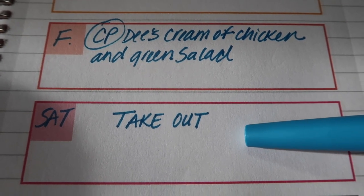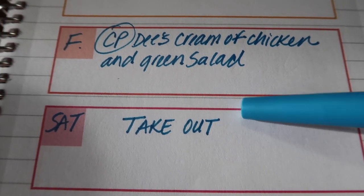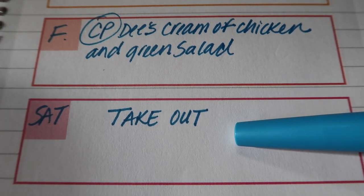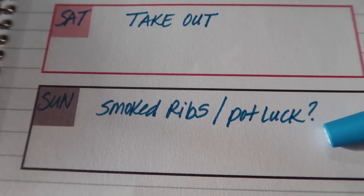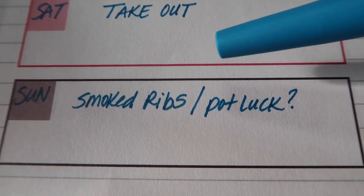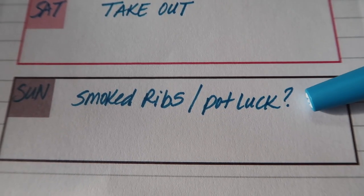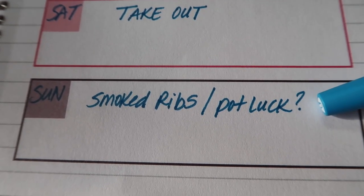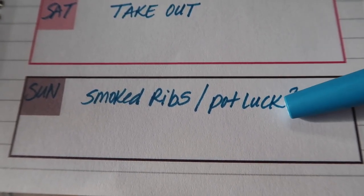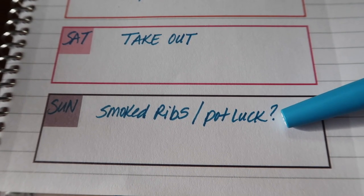Saturday I'm expecting Queen G is going to want to do takeout, so either we go out or we have takeout. Then on Sunday, depending on the weather, Jay picked up a rack of ribs and was thinking of smoking those. I was thinking maybe we'll get together with our neighbor family and pull off an impromptu potluck in the backyard, but that's kind of up in the air — you'll see it in my vlog.